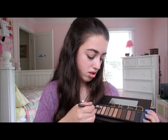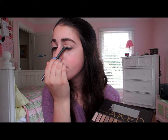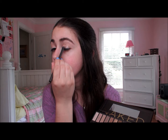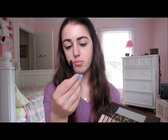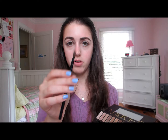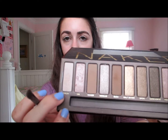I'm going to do the same for the other eye. Now I'm going to be taking this smaller brush from Sephora — it's called the All Over Shadow Small Brush, number 23. It's just a really small brush, and I'm going to be taking the shadow called Virgin, which is a really nice highlighting color.